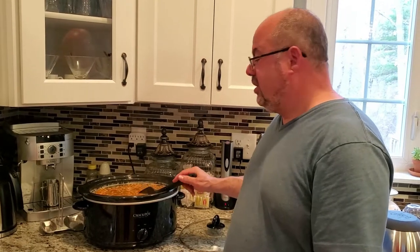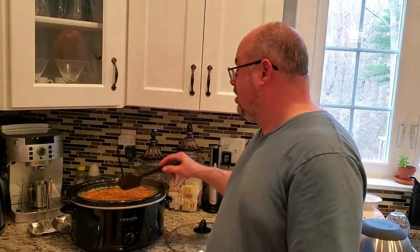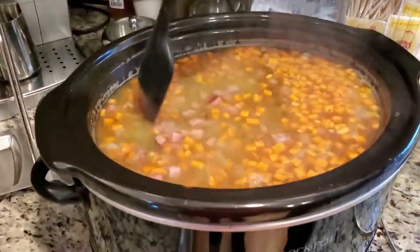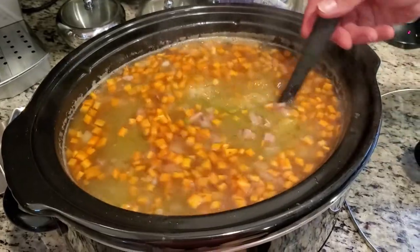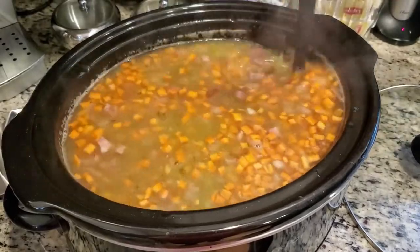Welcome back everybody — the pea soup has been cooking for several hours now in the crock pot, so it takes a while. It's an easy six to eight hour cook in total. It's still on high since it started. I took the ham bone out a little while ago and the peas are just now starting to break down.